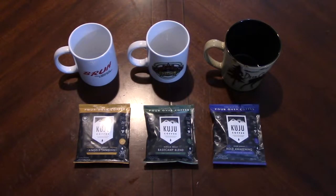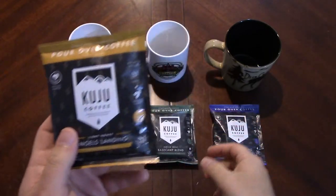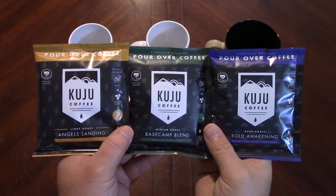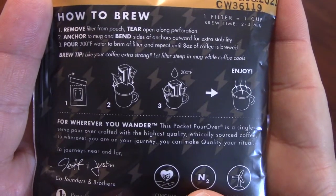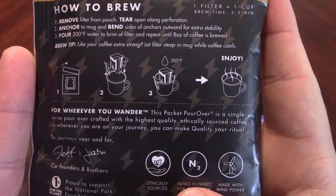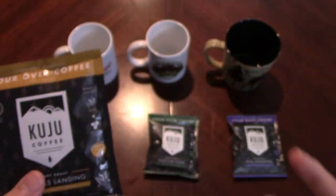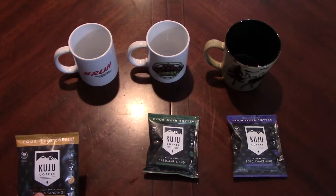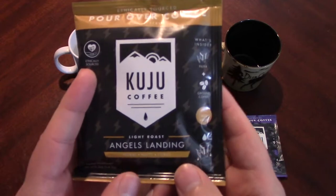Good morning everybody. I have a different coffee thing here today that we're going to try. This is Kuju coffee — I don't really know exactly how we're pronouncing it, but that's what I'm going to call it. These are interesting little pour-overs. I think I got these at REI — I'll put a link down below. I got three different flavors and we're just going to taste test them all this morning.